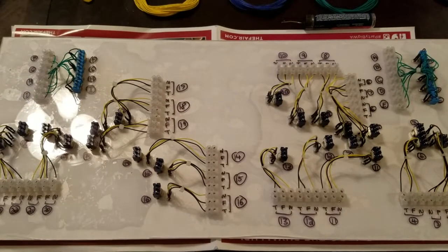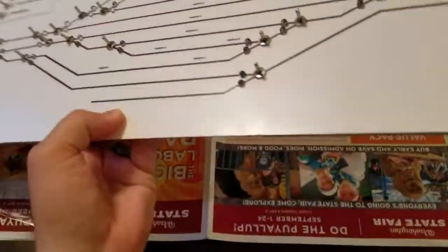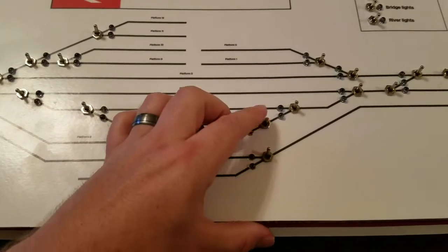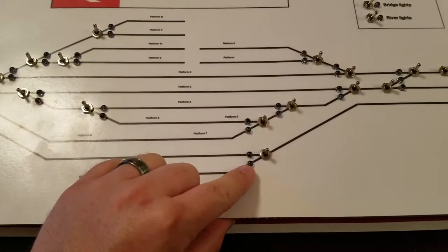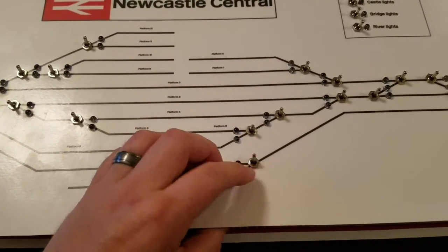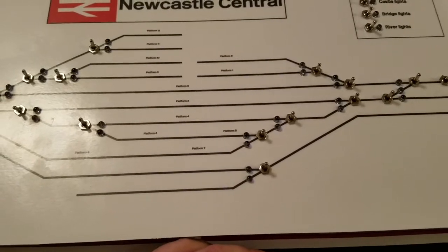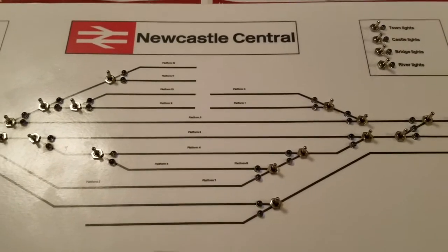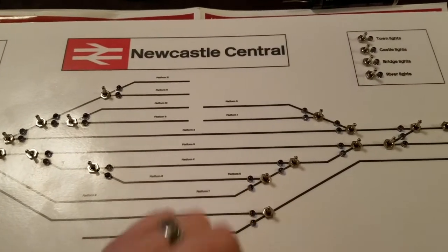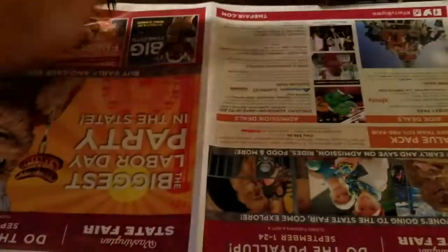The toggle switches for these are center-off. You flip it one way, then you have to return it to center, and if you want to go the other way you flip it down and then return it to center. You have to do that return-to-center because otherwise you're sending a continuous current through to the point motor. I'm going through a capacitor discharge unit, so I'm not too concerned about burning out the point motors, but it will drain the CDU. So you can't just send a continuous signal and leave it. When you flip, the LED isn't getting continuous power — so what's my plan?